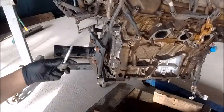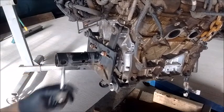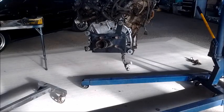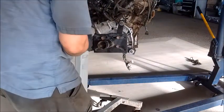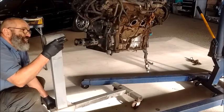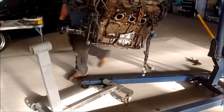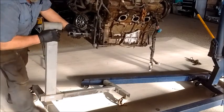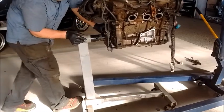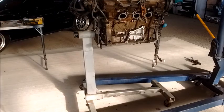Now I've mounted the stand bracket onto the engine. The bolts I've used are from the hardware store — M12 by 1.25 thread — and I use washers to get them to the right length. The next step is to get this bracket onto the stand. I'm going to slip it on to the bracket, so I need to lift this a little bit higher. There we go — now I can just drop it.